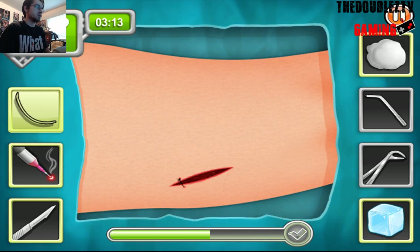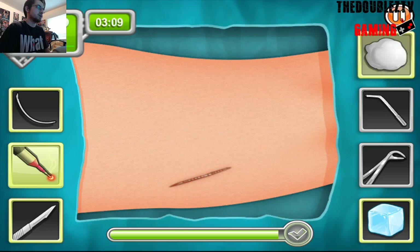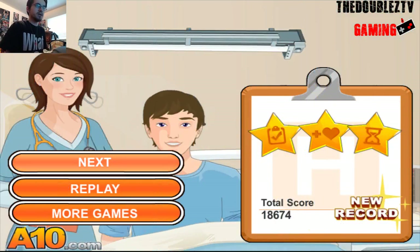And then this one, of course, it's an open gash. So stitch, laser, and cotton ball. There you go, Fred. You're all healed. Let's go to patient number two.